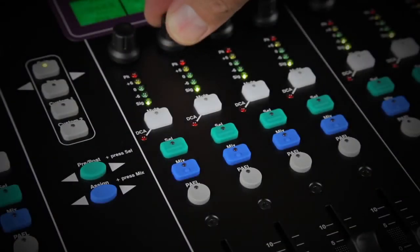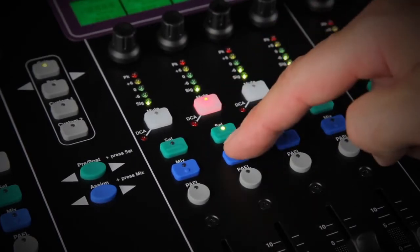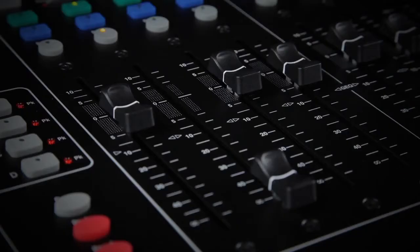Each strip features an assignable rotary control, metering, mute selector mix switches, PAFL and a high-quality 100mm motorized fader.